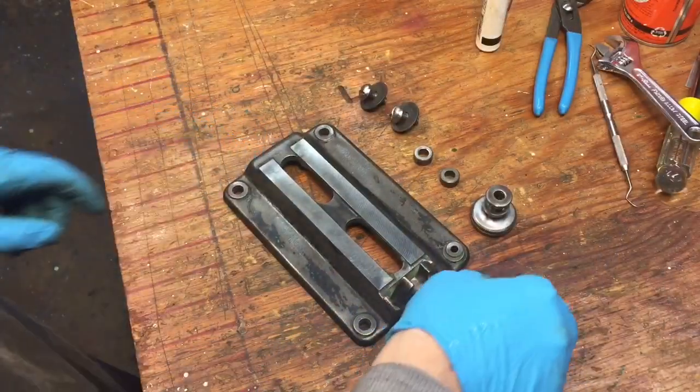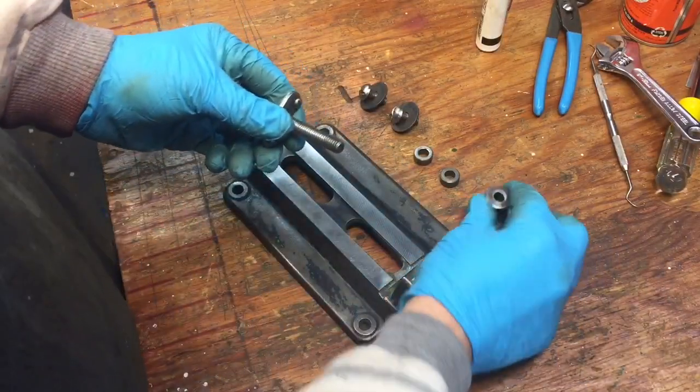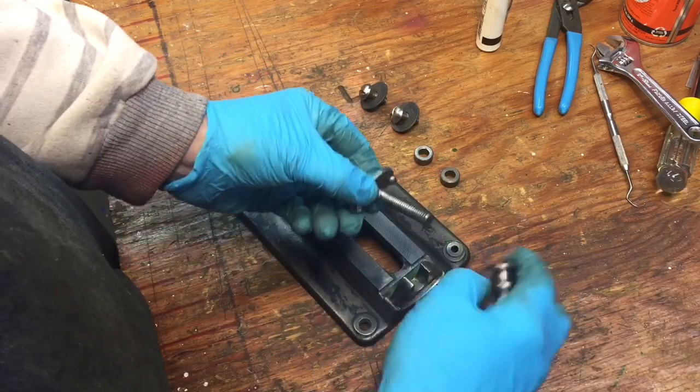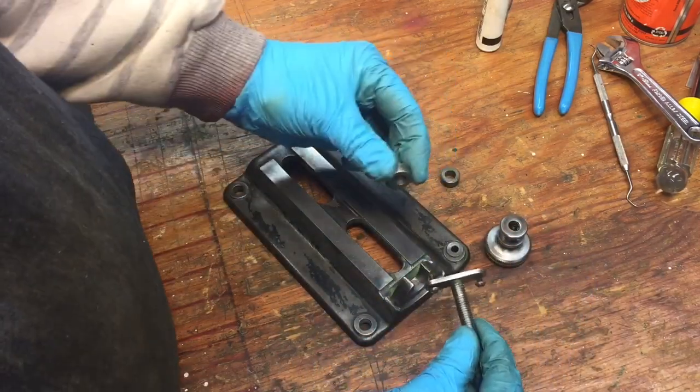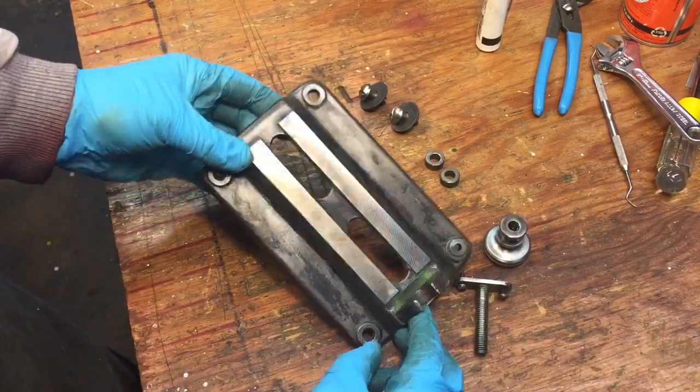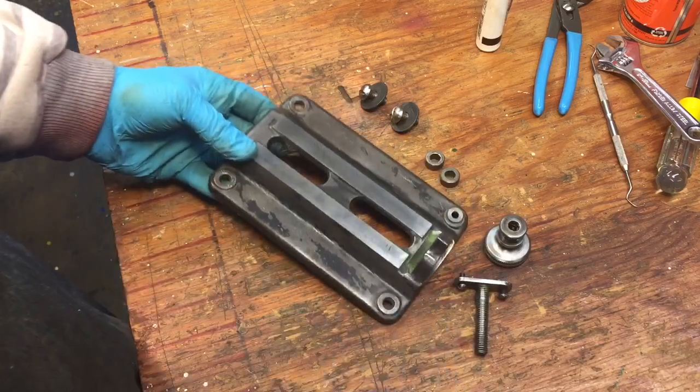We did the components for the base — this one goes on to the motor. This piece here is the drive nut, and what it does is move the motor back and forth so you can tension the belt. These bushings go in here to keep it centered. We're just going to install it — everything came out nice, we'll put it back together.